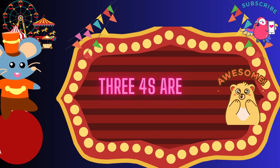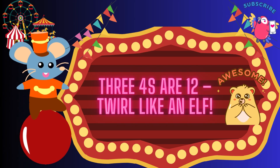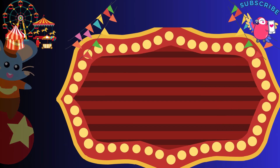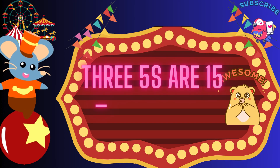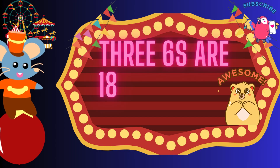3 fours are 12, twirl like an elf. 3 fours are 12, twirl like an elf. 3 fives are 15, bounce so clean. 3 fives are 15, bounce so clean. 3 sixes are 18, wave to the queen.